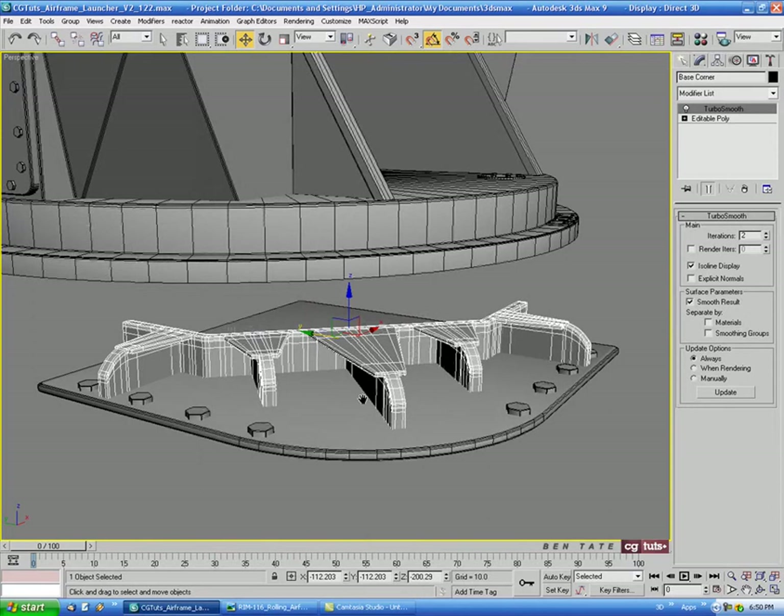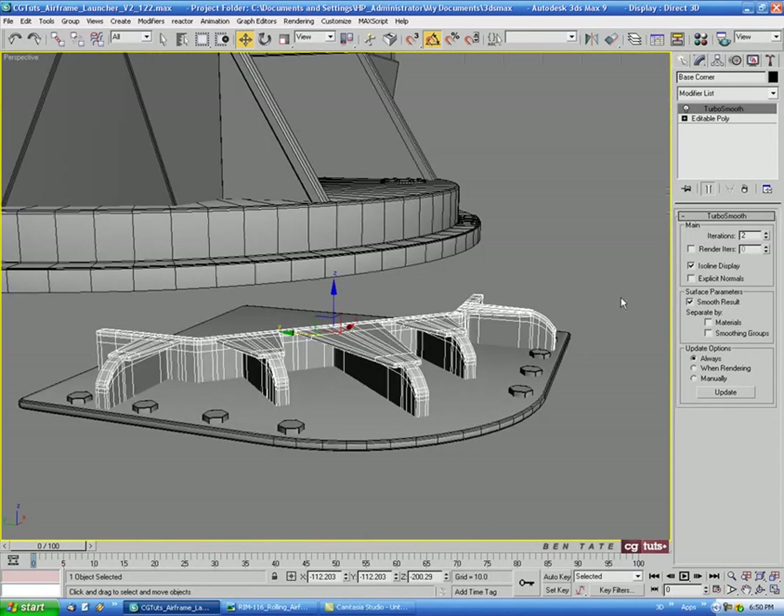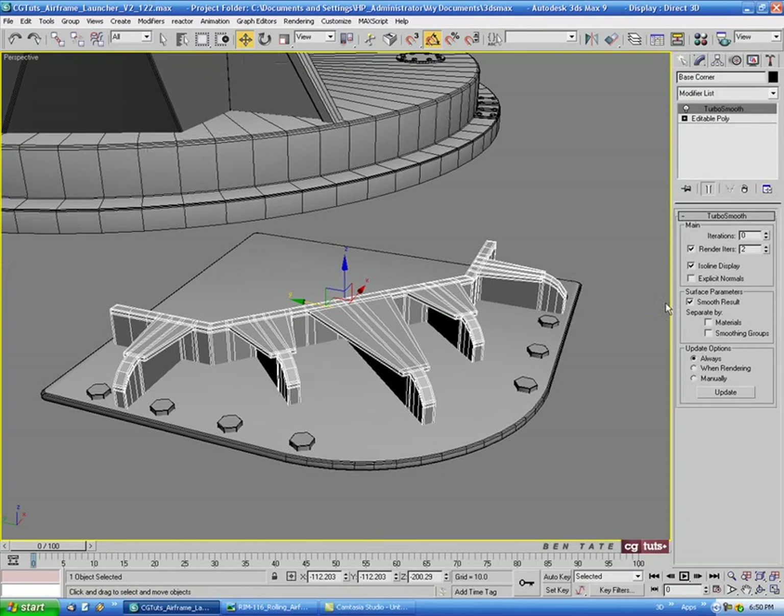If your viewports are lagging because of the poly count, you can actually turn off the TurboSmooth iterations in the viewports and just have them apply at render time — that way it won't lag in the viewports but will render with TurboSmooth on.